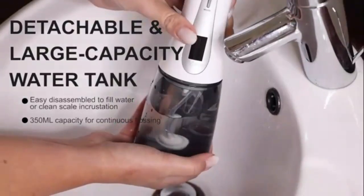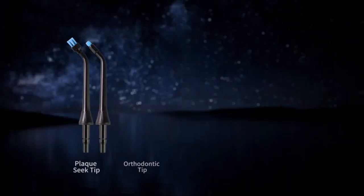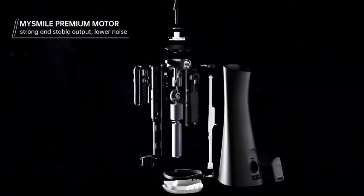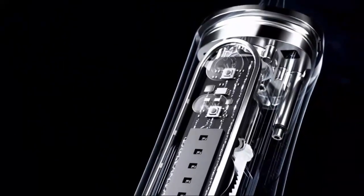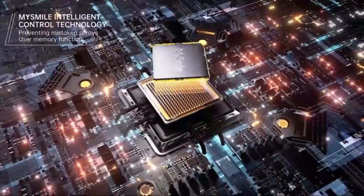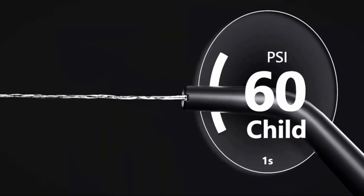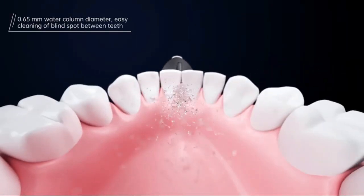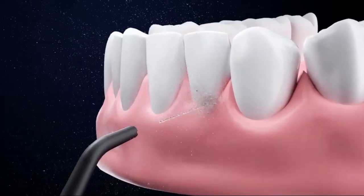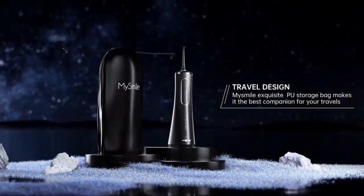Upgrade your dental care routine with MySmile for healthier gums and a brighter smile. Experience professional-level dental care at home with the Water Dental Flosser, featuring an impressive 1,000ml large capacity for uninterrupted teeth cleaning sessions. Its powerful water jet reaches deep between teeth, effectively removing plaque and debris where traditional brushing can't. The built-in UV storage compartment sterilizes flossing tips, ensuring a hygienic experience every time. With multiple pressure settings, it's perfect for sensitive gums and those with braces or implants. The ergonomic design makes it easy to handle, and its quiet operation ensures a comfortable, stress-free experience. Achieve cleaner, healthier teeth in minutes.